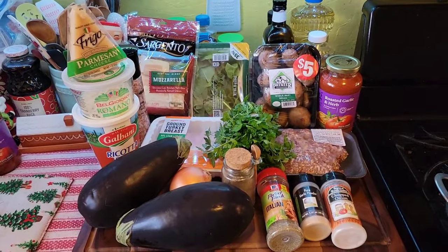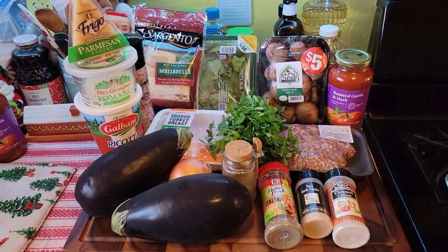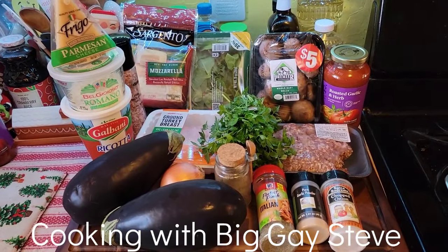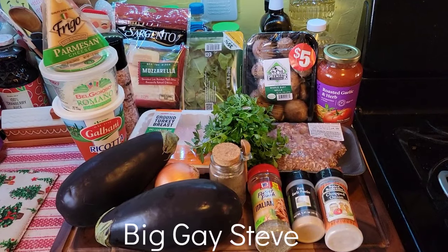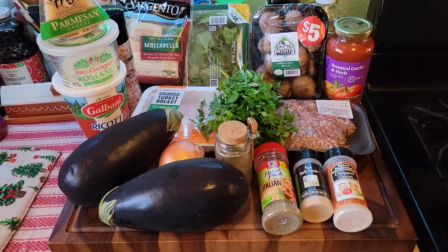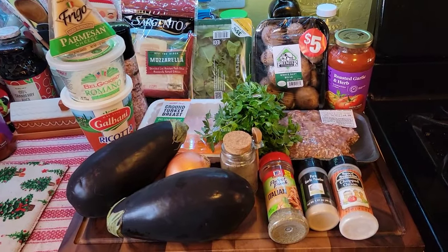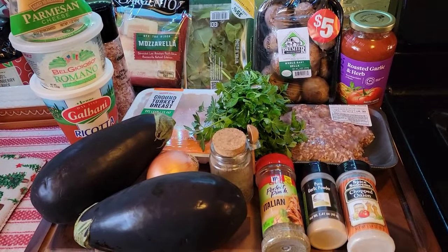Hello everyone! Today I'm doing a recipe that I saw from my fellow YouTuber Cooking with Big Gay Steve. He also has a channel called Big Gay Steve — if you haven't checked him out yet, go check him out. He is hilarious, very informative, and very fun to watch.